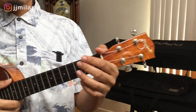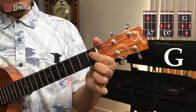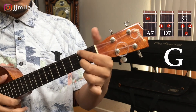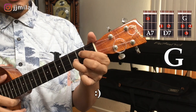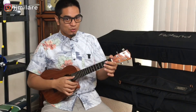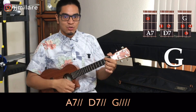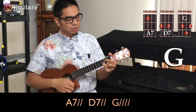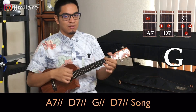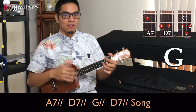Now we're going to do the key of G. First chord is our A7, next chord is our D7, last chord is our G. One, two, ready. A7, one, two. D7, one, two. G, one, two, three, four. A7, one, two. D7, one, two. And you start your song.